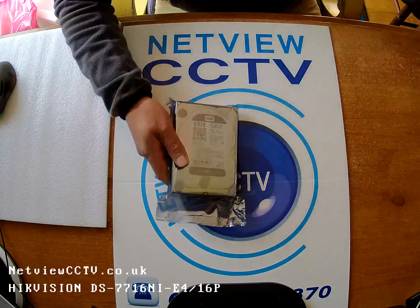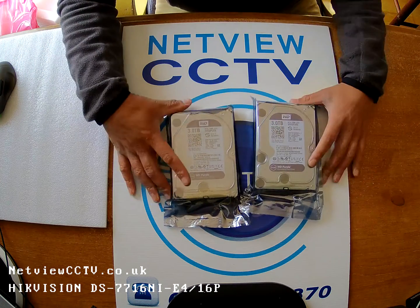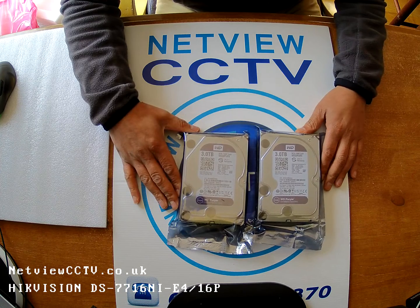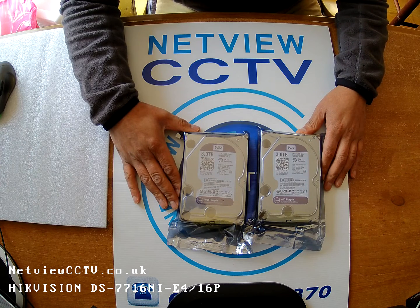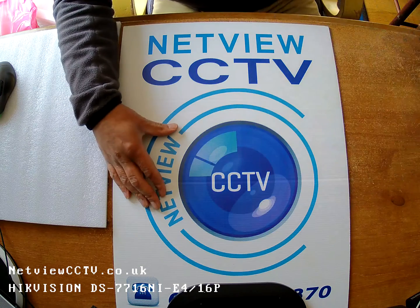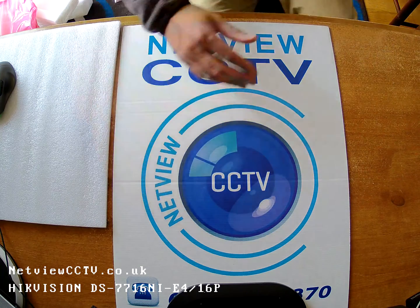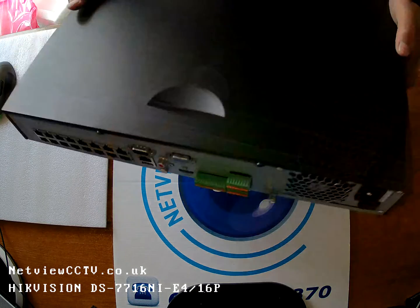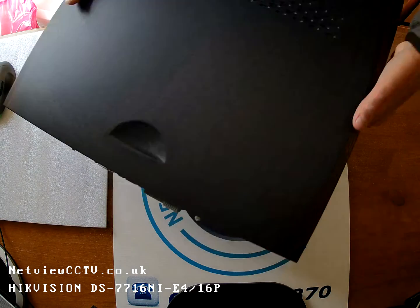I'm going to be putting two 3TB hard drives inside, to give it a 6TB recording capability, and two WD Purple drives inside the 7716, and here it is.